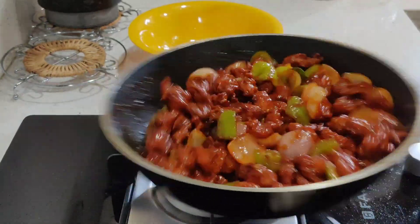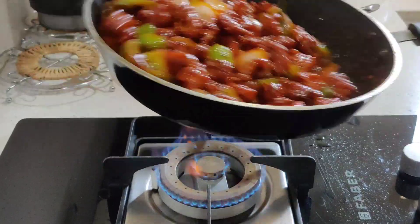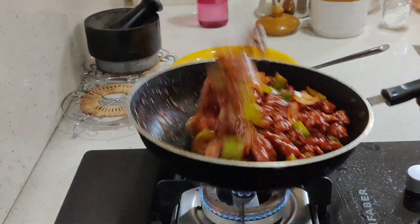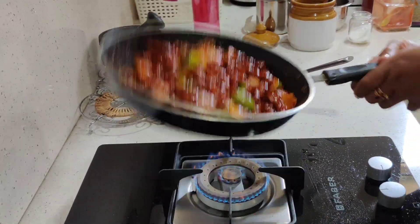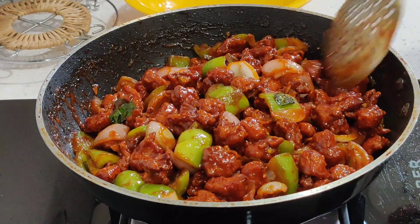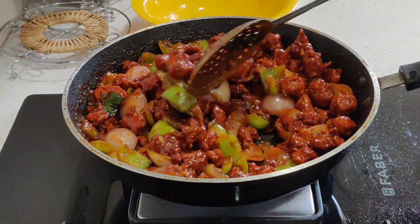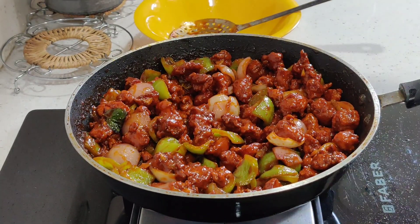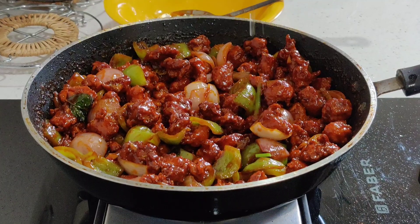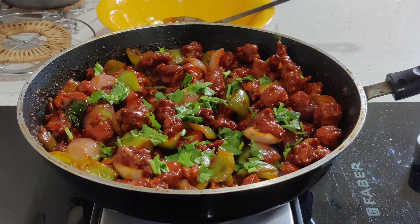Now mix the chicken well — make the chicken crispy. It will be perfect for the chili chicken. Taste good. This is perfect. Let's do a little garnish.